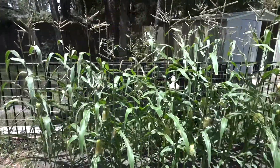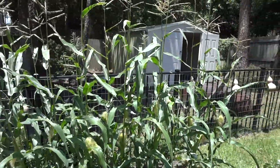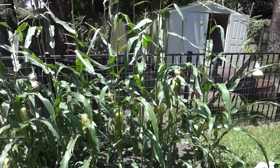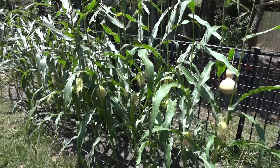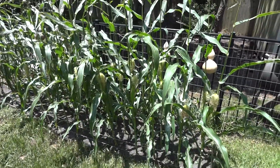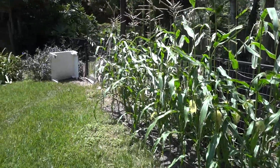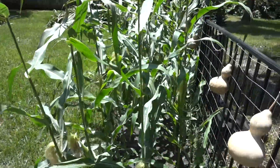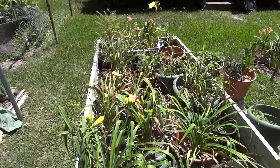This is Silver Queen corn, put in about a month and a half ago. It's already seven and a half to eight feet tall. Last year the rats got most of it when it was about three or four inches tall. This year we protected it with a fence. It's been about thirty-some odd years growing corn this year.